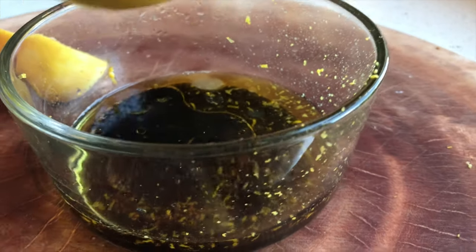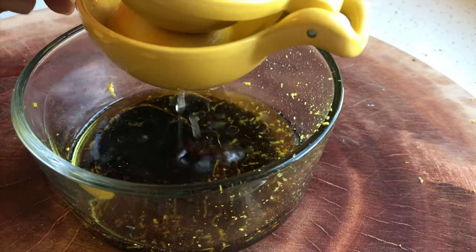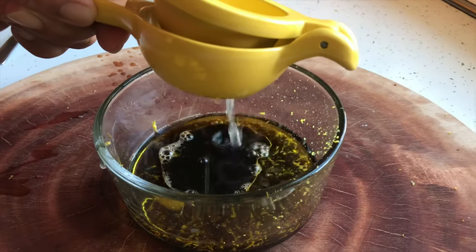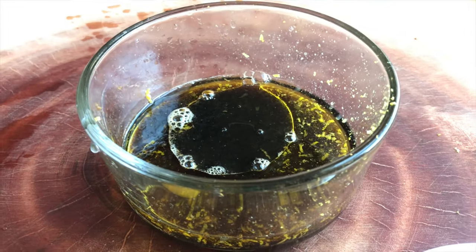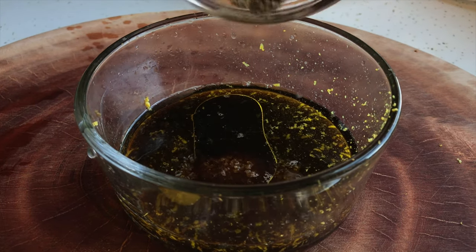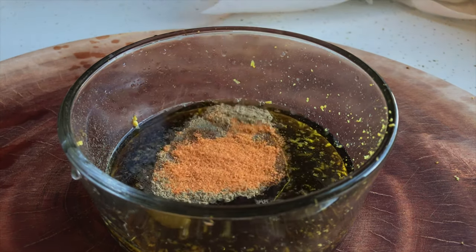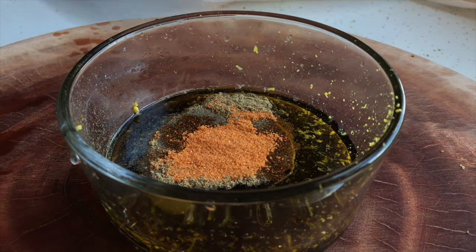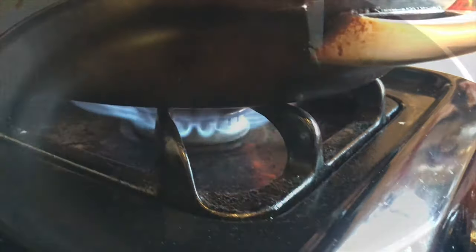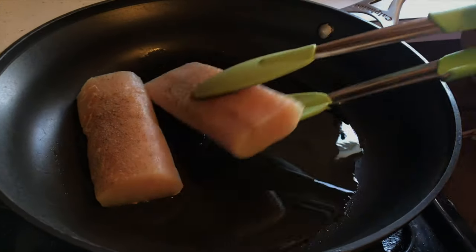Let's squeeze some lemon juice — today I'm using two pieces. Add your brown sugar, ground black pepper, and salt, and just mix it all together. For exact measurements you can check the description below. Let's heat up the pan, drizzle some olive oil, and start putting your fillet in.